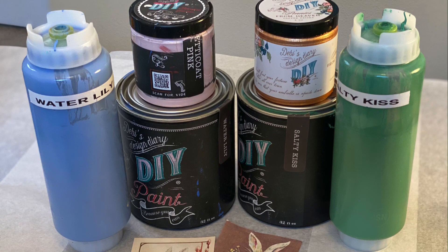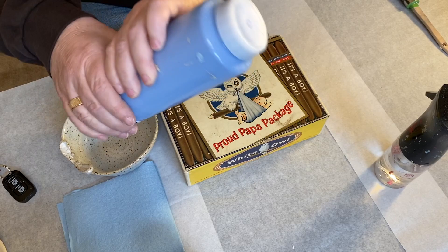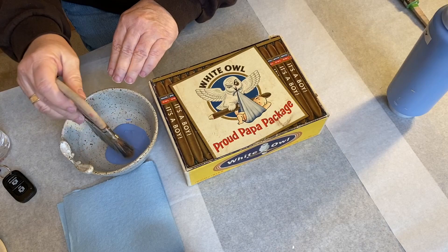I'll also be using these supplies. Let's get started. The first step is to paint the cigar box. I use two coats of water lily from DIY paint for the outside.